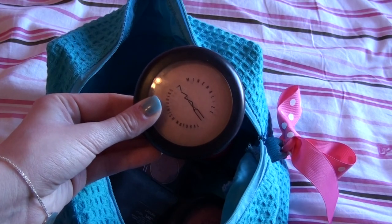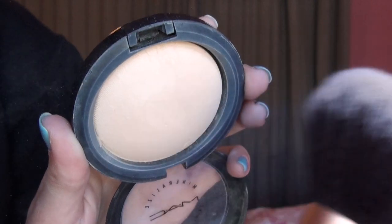Now you definitely want to set your BB cream with a powder because it tends to have an oily effect. So I'm going to be taking the MAC Mineralize Skin Finish Natural and applying this onto my face.